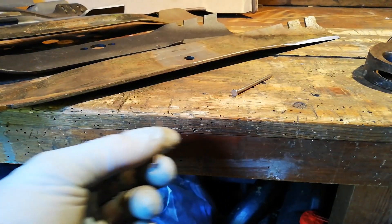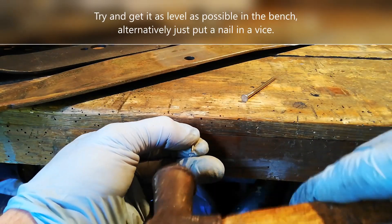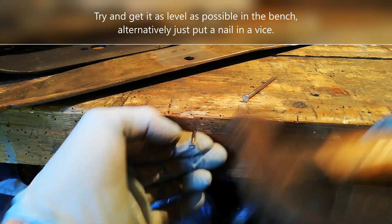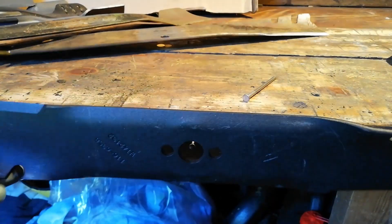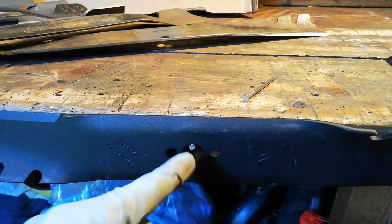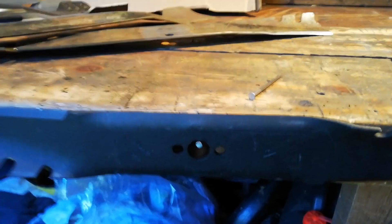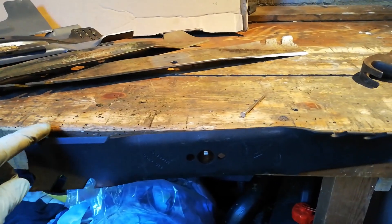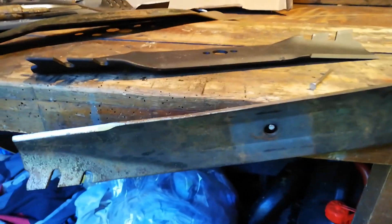So the first method of balancing a lawnmower blade is a simple nail that you hammer into the side of the bench. What you simply do then is hang your blade on it, try and get it central as you can, and keep the nail horizontal — then see if it hangs down one way or the other. As you can see with this one, that end is heavy.